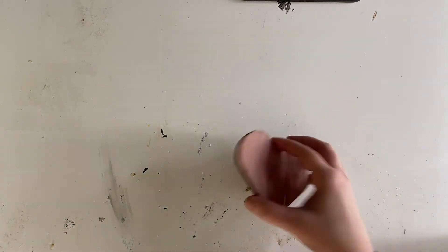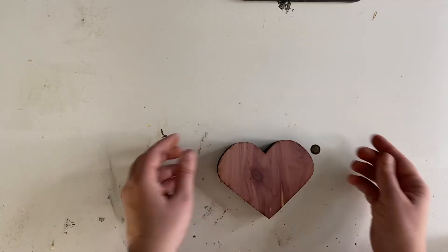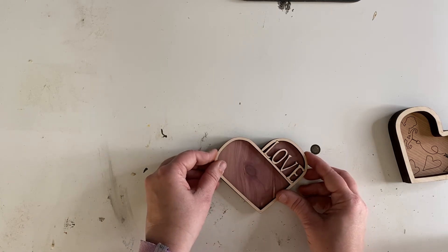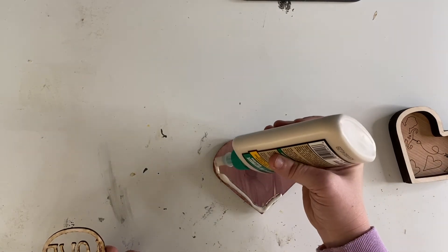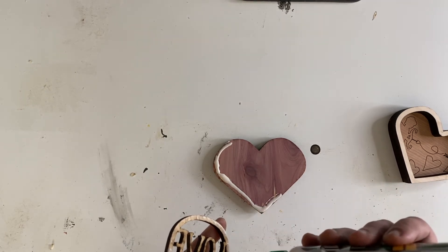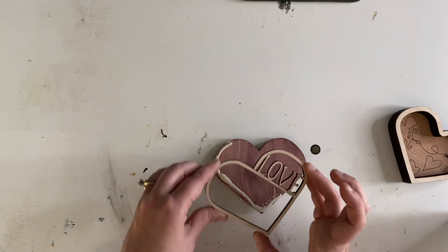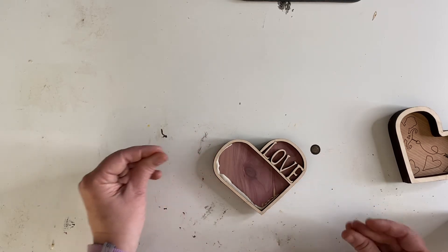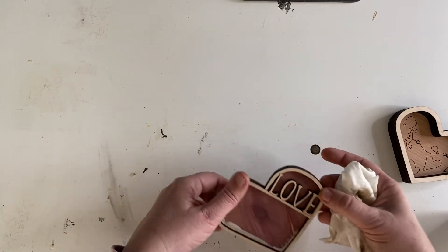We are going to flip it over — so this is your lid. See how cute that is! There's your lid. We're going to put this on first, so we are going to glue it. We're going to need to dab it over here. We are going to set this down on top. All the excess glue on the inside does not matter for this side. Let's go ahead and clean up the edge.